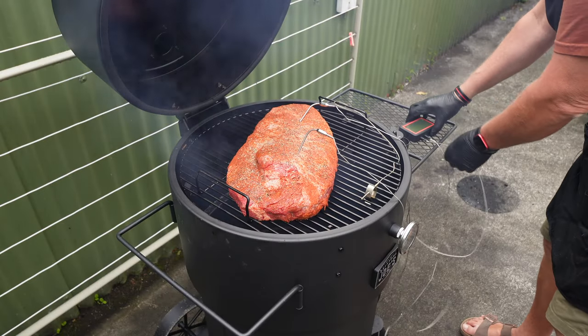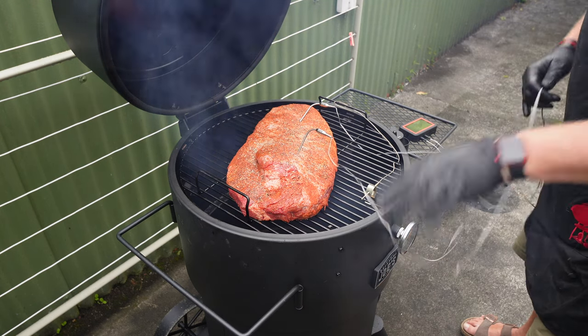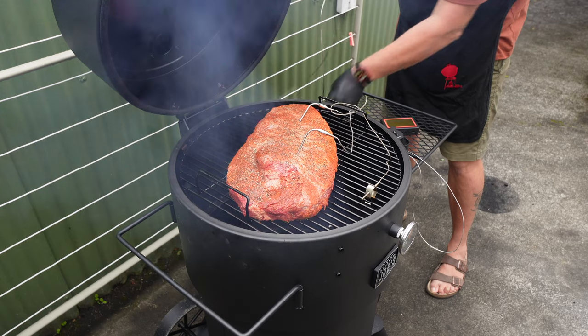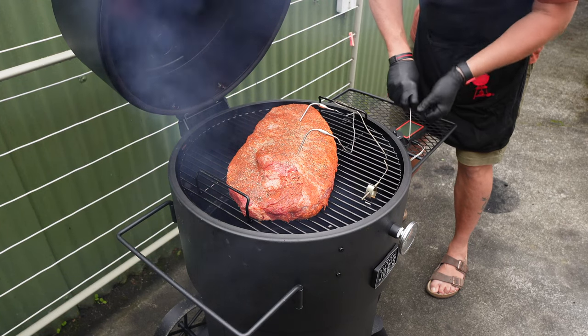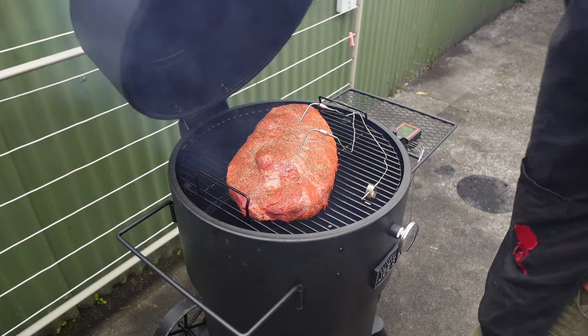I will just tidy these cables up — there's the electrician in me, I can't leave them like that. I can't explain the amount of self-control that was required there to not swear at those cables; I really just cannot convey how much patience that took. I think I've probably used up my quota for the day. See you in a couple of hours.